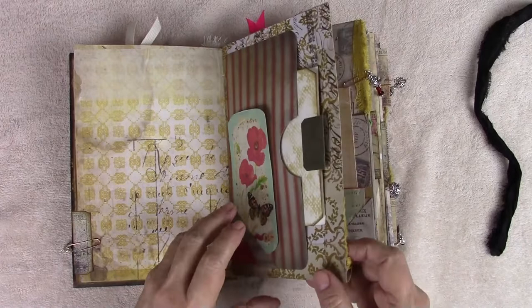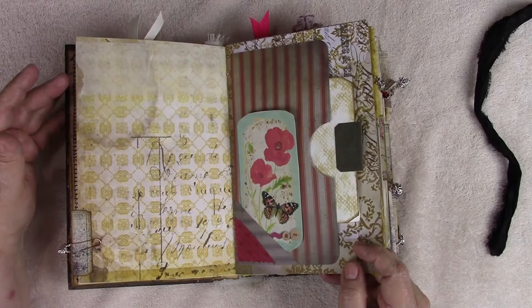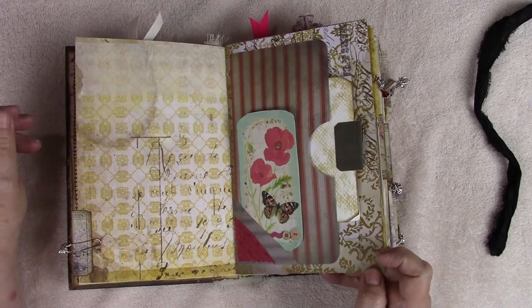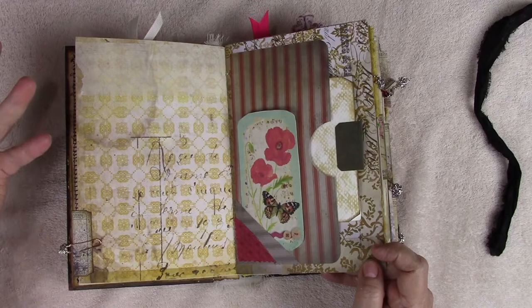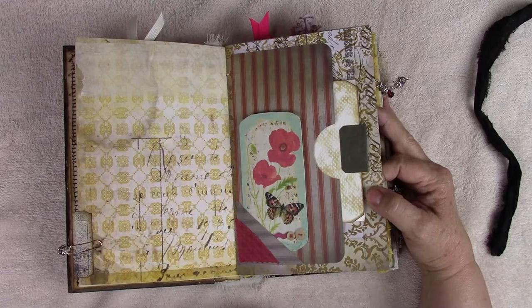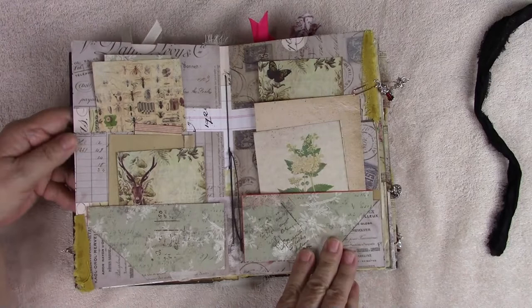If you purchase any type of journal from me and you want some scrap papers to start your decoupage, all you have to do is ask me and I will include that with your journal anytime - I have baskets and baskets of scrap paper and I'm trying to use it as much as I can. So if you need any scrap paper to decoupage when you get a journal, let me know and I will add some in there for you. Here is one of those ephemera folders made with Tim Holtz heavy cardstock.